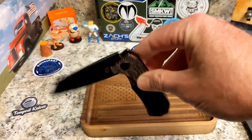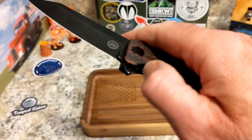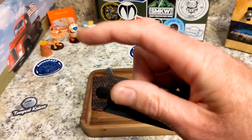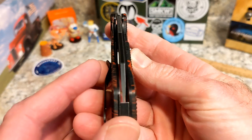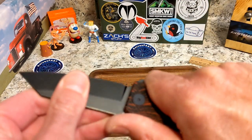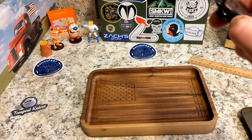The lock-up is about 20 to 25 percent. Action-wise, it's flipper-only. The flipper tab is great — no jimping, but no problem. Just an easy little flick and it opens right up, drops to your thumb. A little shake seats it home. Dead centered, tip protected by the backspacer. Very well done — very locked up, not going anywhere.